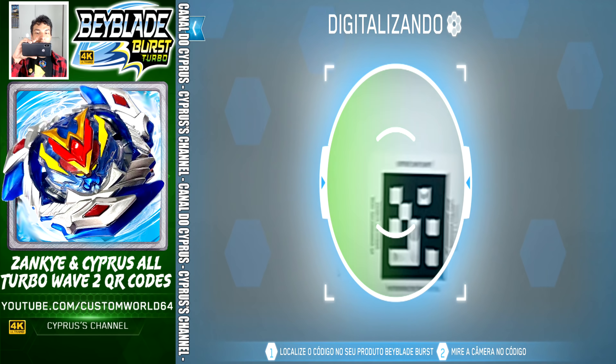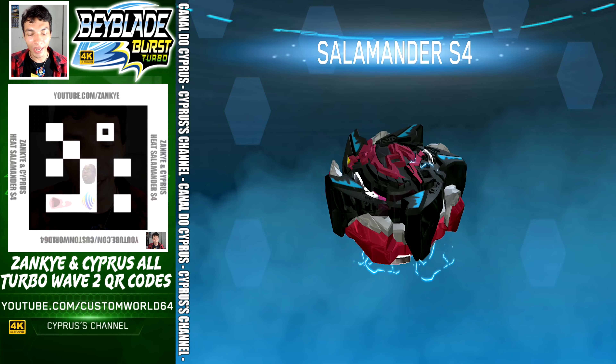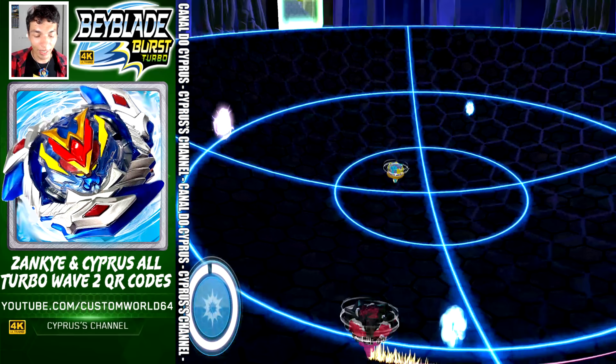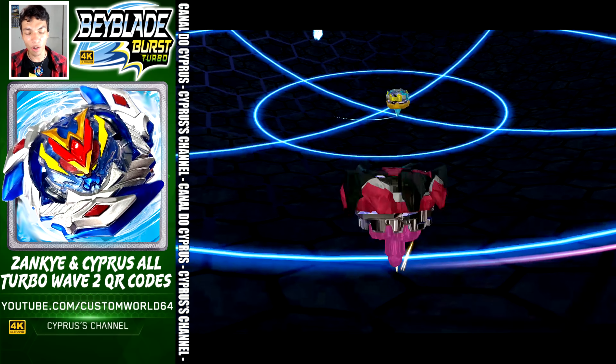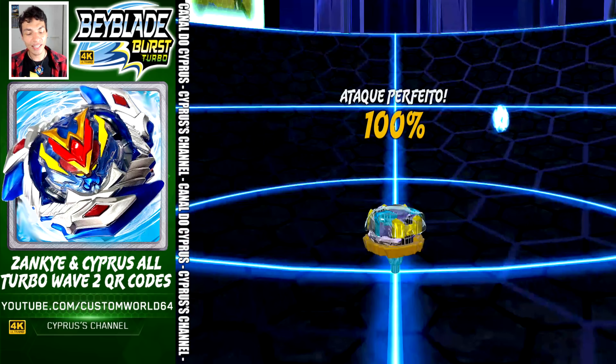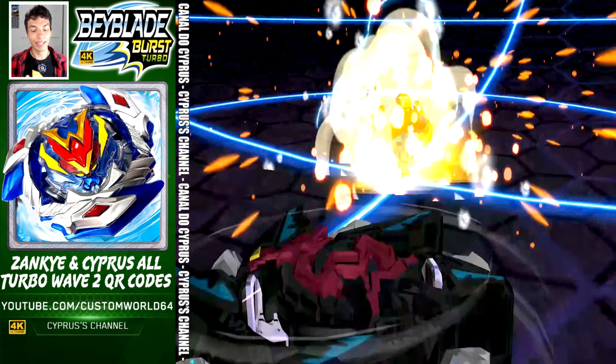This is a very famous QR code — this is Heat Salamander S4 and the code is right there on the screen. Let's activate it. Every single Bey in every single color from every single model from Wave 2. This is Salamander — Salamander attacks and done.